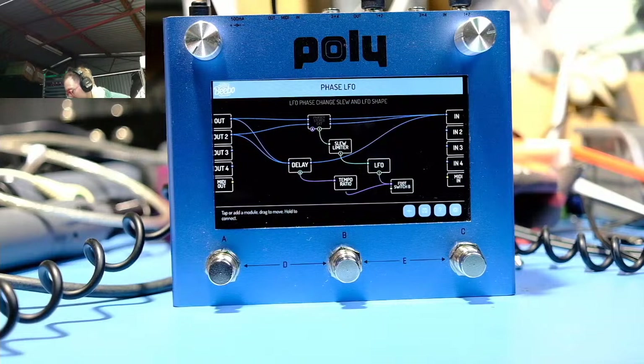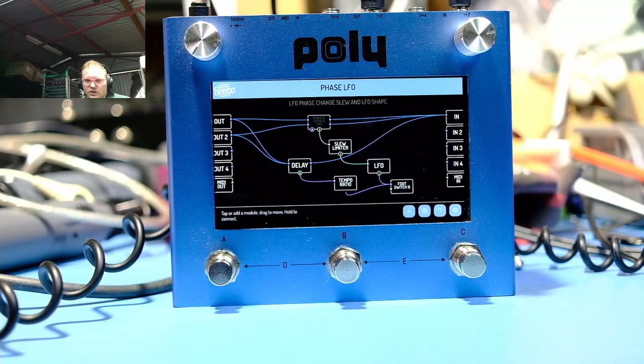Oh yeah, poly MIDI - I forgot about that one. So there's now a preset that shows you how to use polyphonic MIDI, basically doing chords. That's in there now and it actually works. I fixed the polyphonic MIDI in - you can't have a poly pedal without poly MIDI.